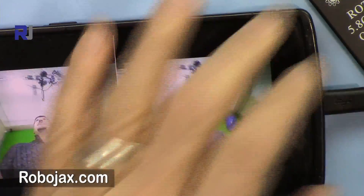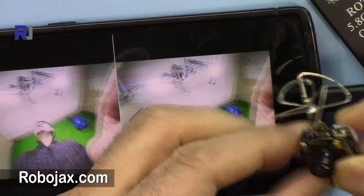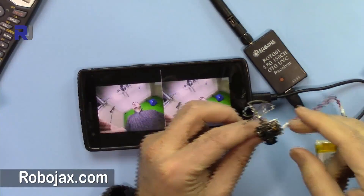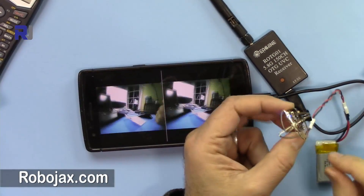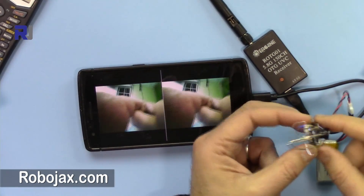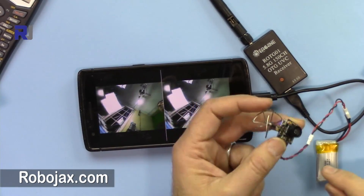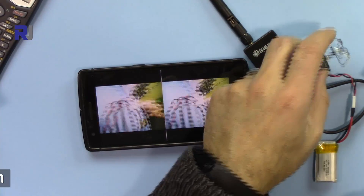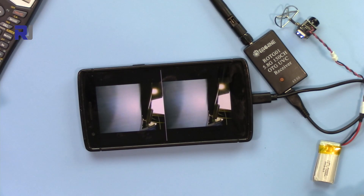This is a very tiny 4.5-gram and excellent FPV transmitter and camera for mini drones. Thank you for watching — please give the video a thumbs up and subscribe to my channel for updates on upcoming videos.